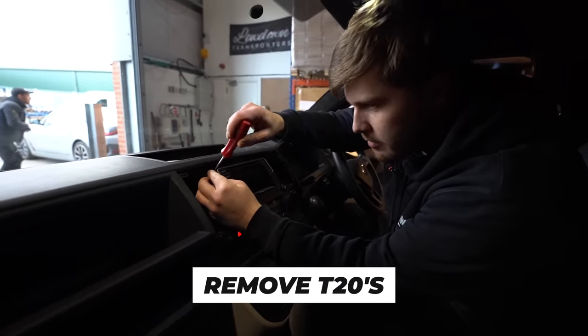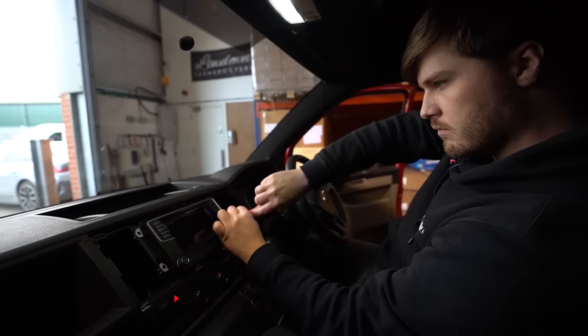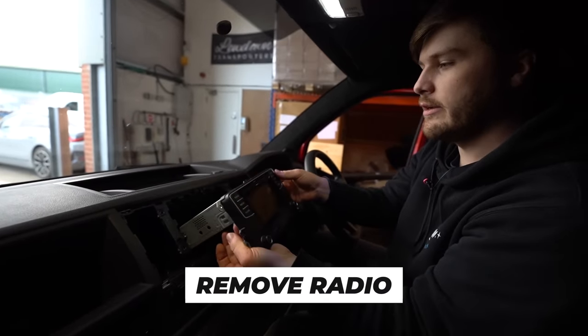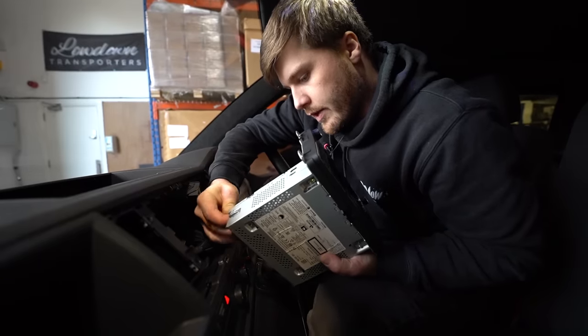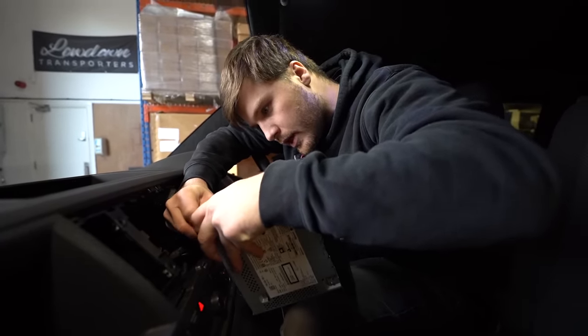We've got some T20s to remove. That's the four screws removed and now we can go ahead and remove the radio. There are various aerial connectors to remove, which always look a bit fiddly.